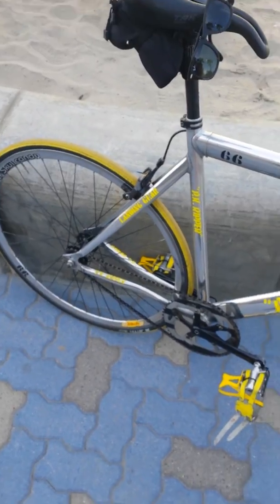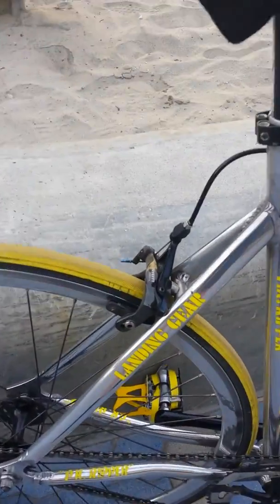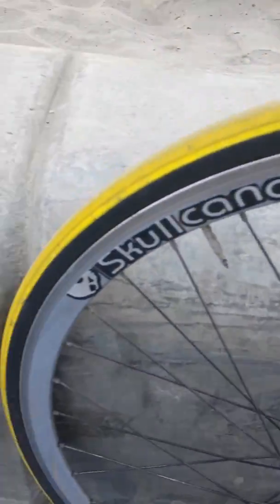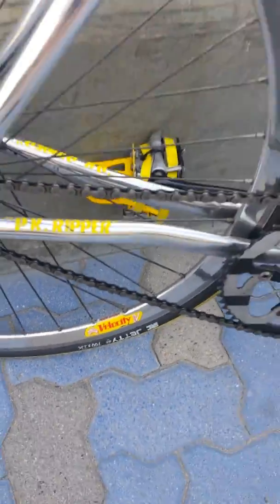The Gator Skins were crap — that thing lasted me one day. The first day it popped the Gator Skin, and that was a hard shell, so I don't run those. These IRC Jetties are right where you need to be for the price.